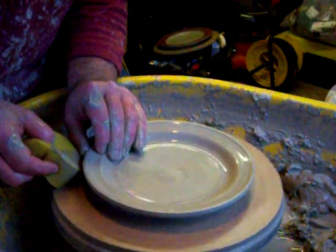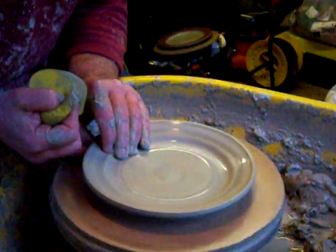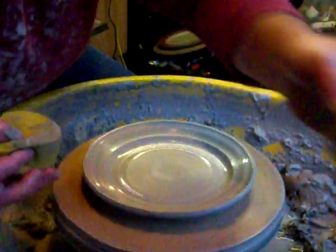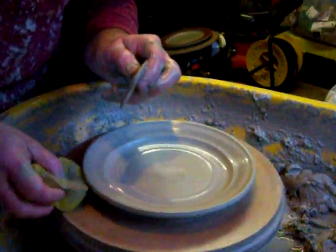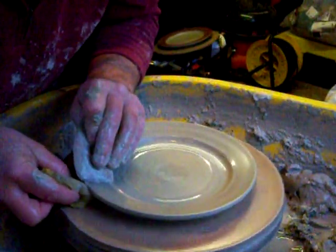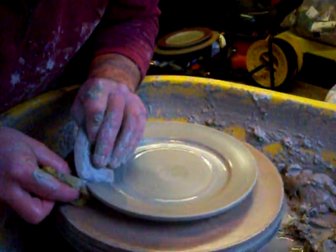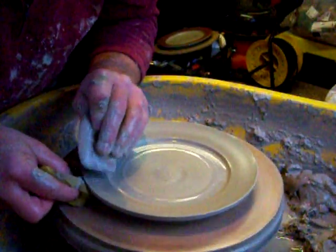Now I'm going to do some lettering on this rim, so I need it quite flat — makes life easier. Support it with a sponge underneath and press with the rib. That gives me a nice flat rim there.